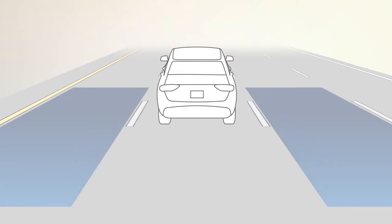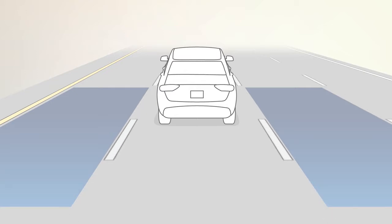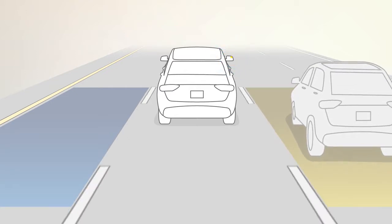The system activates when your speed reaches about 6 miles per hour or 10 kilometers per hour. If an object enters the blind spot zone from either side of the vehicle, the BSM lights will appear in your outside mirrors.